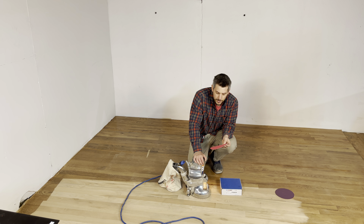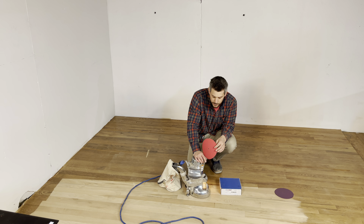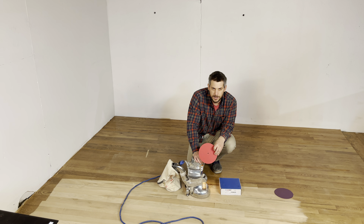The nice thing about the Norton is it works really well if you're staining. It's a very consistent scratch pattern and it lasts a long time. I would say it's comparable to the Regalites or anything else — it just seems to be more consistent with its scratching.